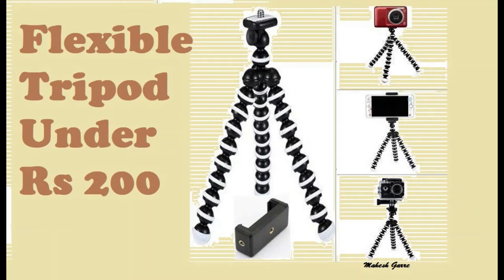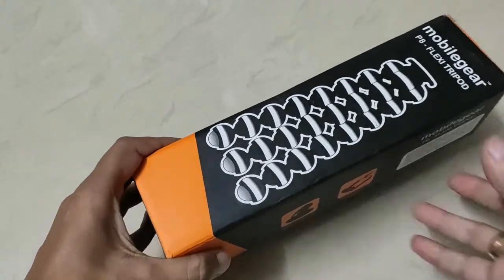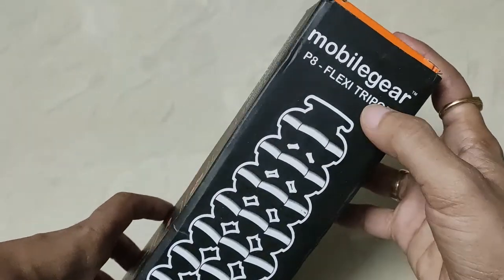Hello everyone, my name is Mahesh, your technical guru channel. Today we have a product unboxing and review.